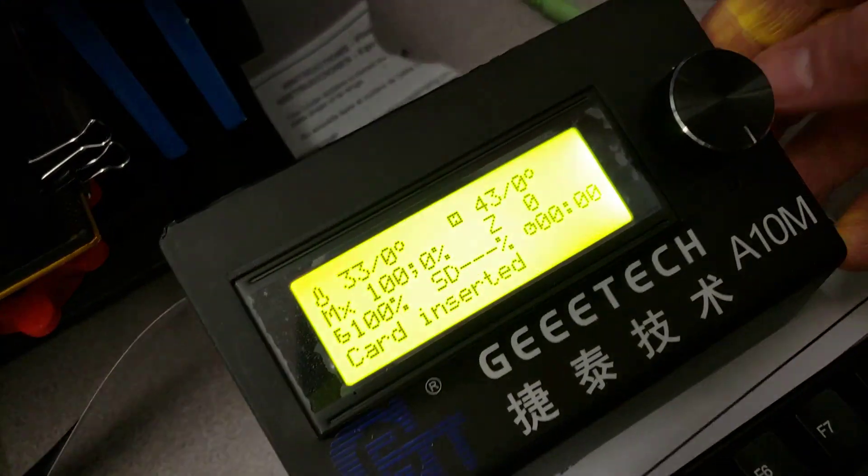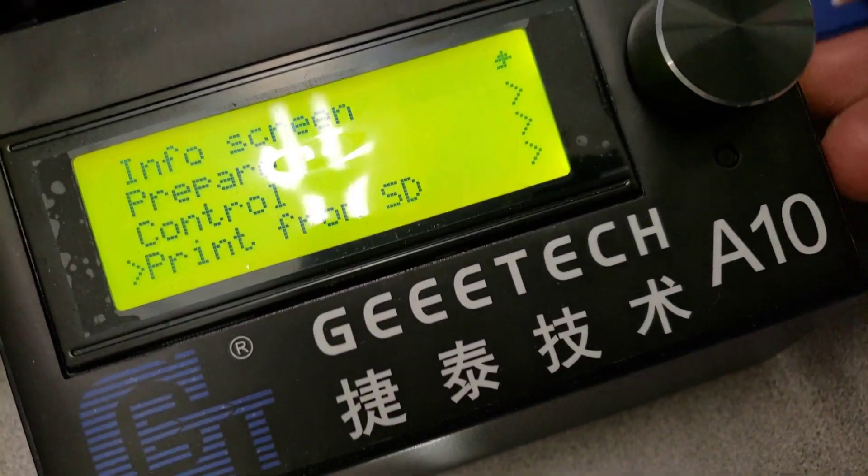I'm going to take out the card — notice it does not mention 'card removed.' I'm going to leave that card there and then pull out this card — once again 'card removed.' Now I'm going to put in this new card.